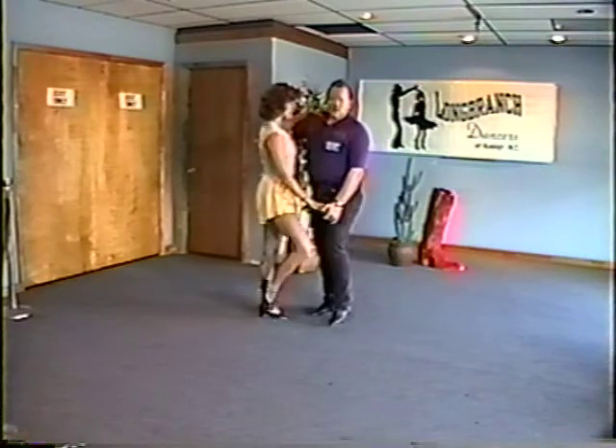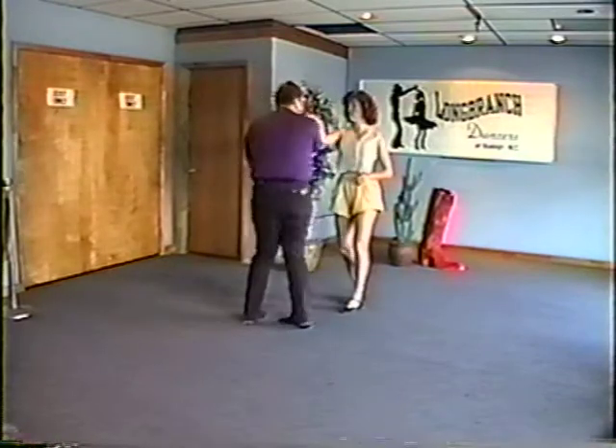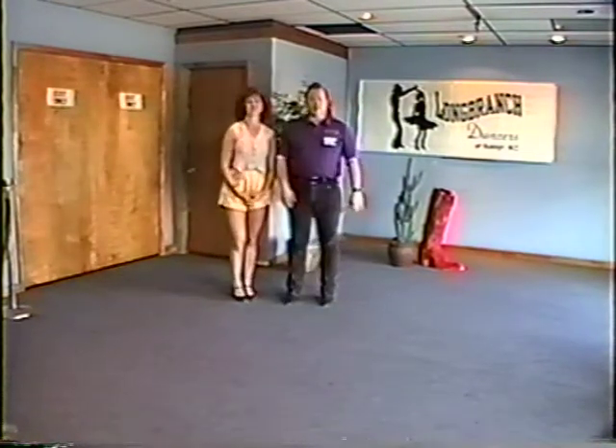One more time from a different angle — one and two, three, four, five and six, seven, eight, one and two, three and four, five, six. My name is Ray McCleston, we'll come back with some more in just a second.